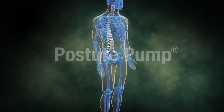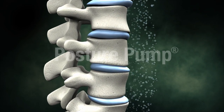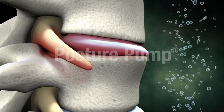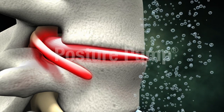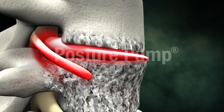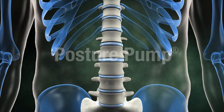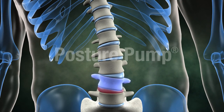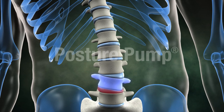An abnormal spine has lost its healthy forward curves. Weight now bears forward on the soft discs, compressing and dehydrating them, forcing material to bulge back toward the spinal cord and nerves. Joints dry up, become stiff, and eventually decay. Discs can also become locked or trapped to one side, causing stiff, uneven bending, leading to further disc damage and arthritis.